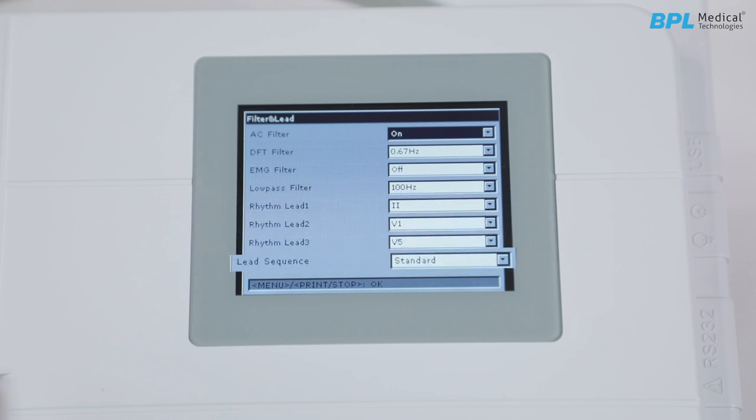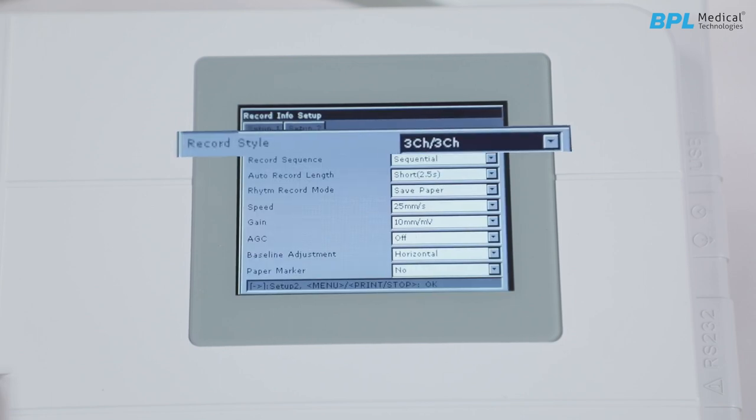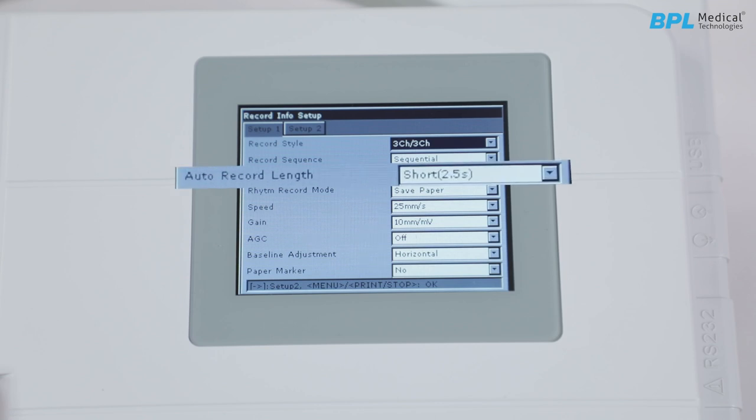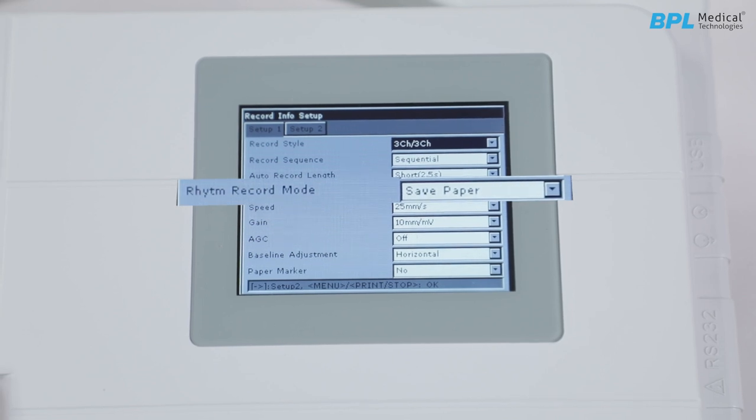Next is the record info setup. Record style sets the print format required for the printout. Then we have record sequence — whether the lead needs to be printed sequential or synchronized. Next is the auto record layer, then a rhythm record mode. Save paper prints after sampling 10-second ECG on a single paper; Quick prints immediately but in a detailed layout.